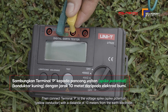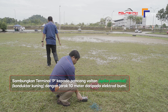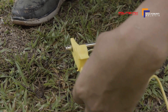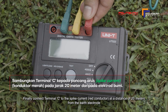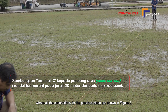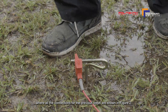Kemudian, sambungkan terminal P kepada pancang voltan (spike potential), konduk terkuning, dengan jarak 10 meter daripada elektrod bumi. Akhir sekali, sambungkan terminal C kepada pancang arus (spike current), konduk termerah, pada jarak 20 meter daripada elektrod bumi. Semua sambungan bagi langkah-langkah tadi ditunjukkan di dalam Rajah 2.